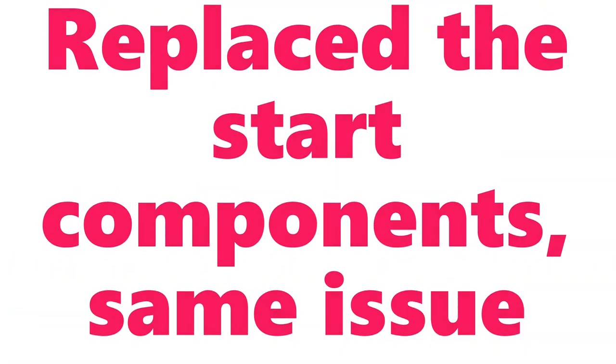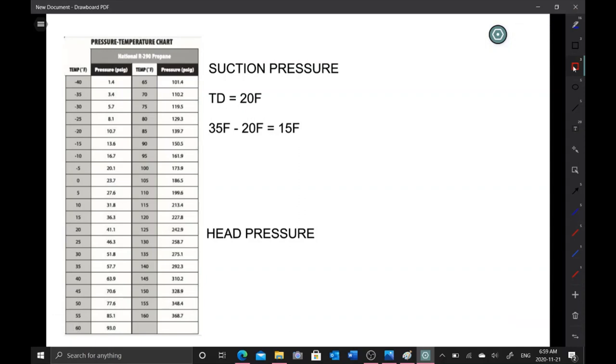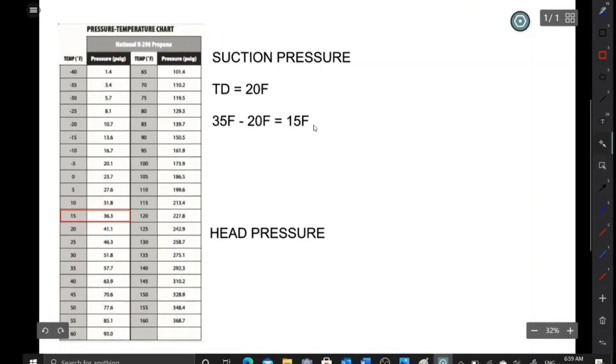I replaced all the start components and I'm still having the exact same issue. To determine what our suction pressure should be: with a cap tube it's a fixed pressure. The evaporator TD is 20°F. Take desired box temperature of 35°F, subtract the evaporator TD of 20°F, giving us 15°F. Looking at the PT chart, 15°F corresponds to 36.3 psi.